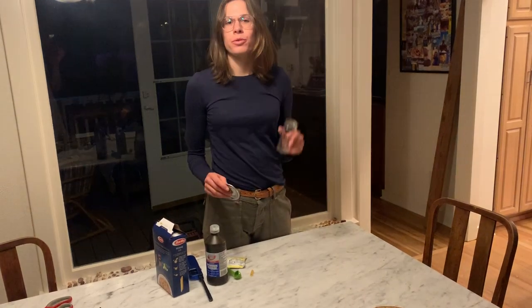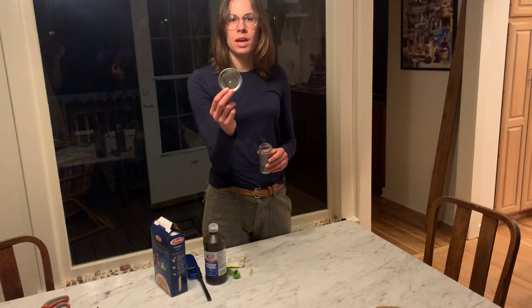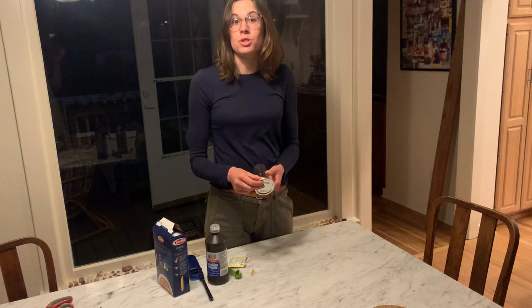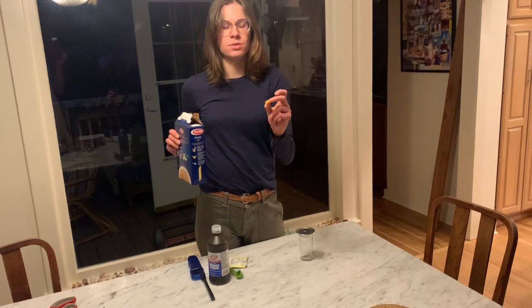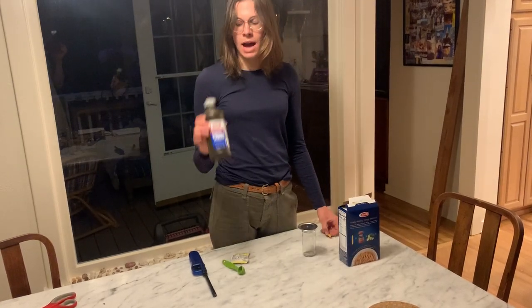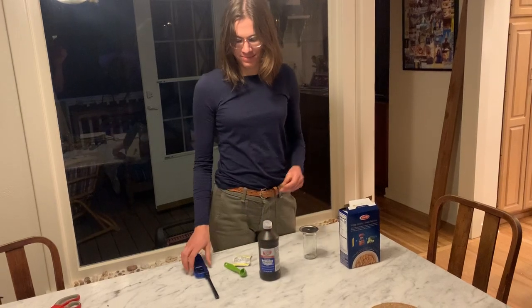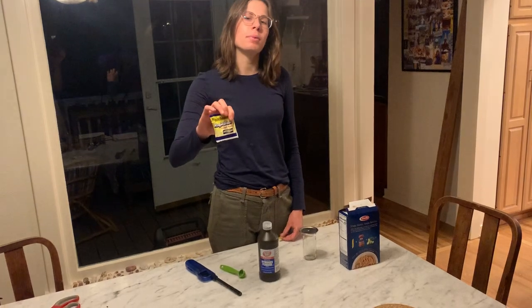You need a jar, preferably small size, and a metal lid with a hole punched in the middle. It doesn't matter if the lid is larger than the jar, but it does need to lie flat. A piece of pasta that's tubular — I just cut a piece of penne. Hydrogen peroxide, a lighter, and a packet of bread yeast.